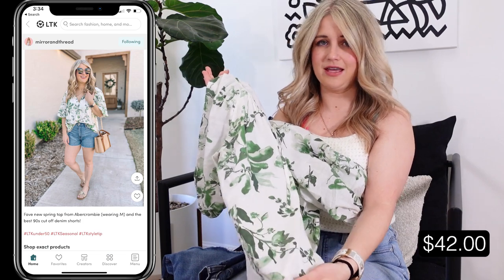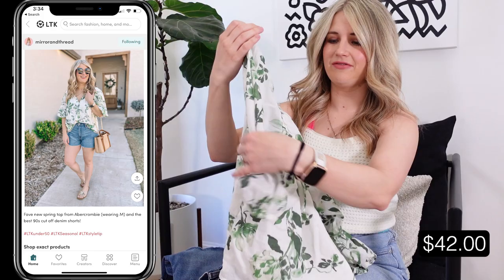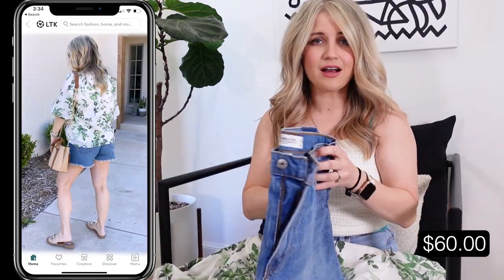I just think the print on this is so good for spring, but it's something you could carry multi-seasonally. It's a really classic peasant top fit with a little puff sleeve. This would be a great workwear option with some slacks, but I just did it with a pair of the cutoff shorts.